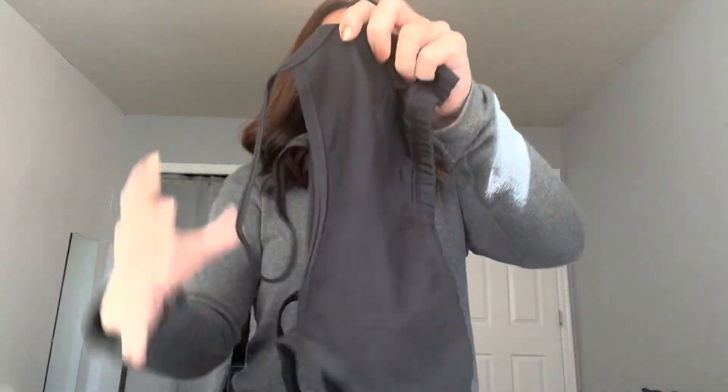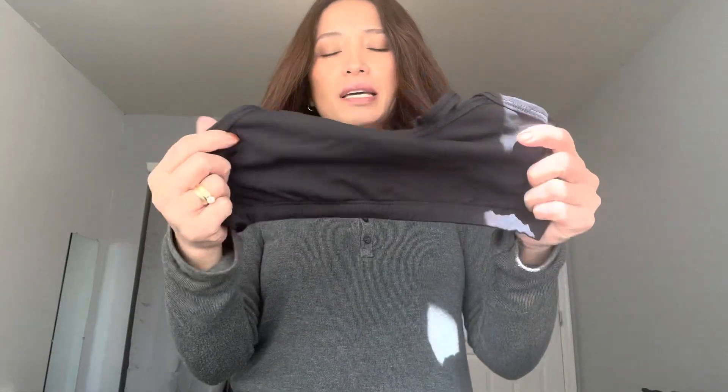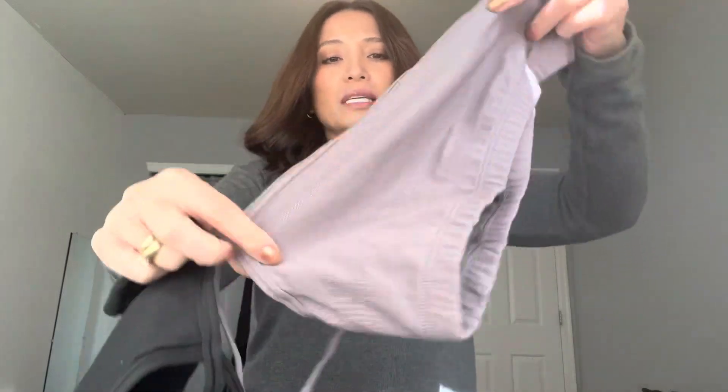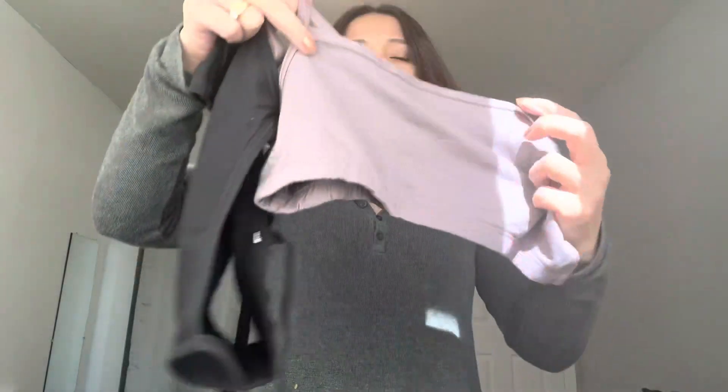These are also pretty wide, so keep that in mind — they kind of come lower. They aren't like a traditional bra size, if that makes sense. It's almost like a very small crop top in terms of sizing.